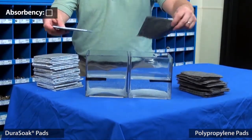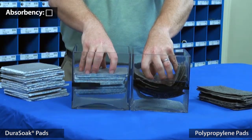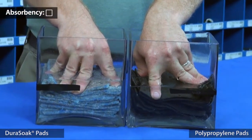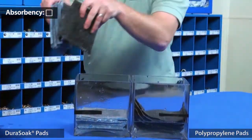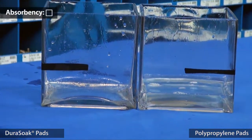Absorbency — this is probably the most important feature of an absorbent pad. I've prepared a quick demonstration to show just how effective Dura-Soak is. I have two containers filled with equal amounts of water. I've cut up three sheets of Dura-Soak pads into small pieces and three polypads cut into pieces. I'm going to put the pads into the water and let them work. I think they've absorbed all the water they can, so it's time to remove the pads.